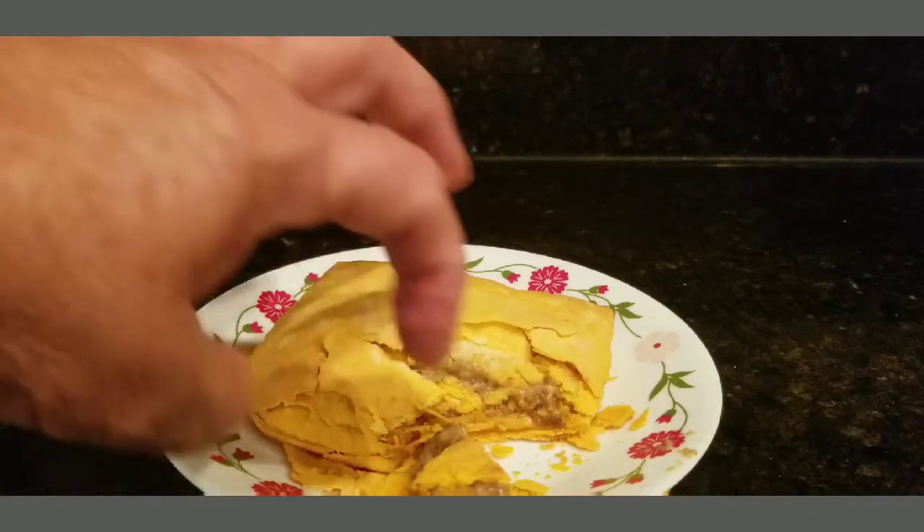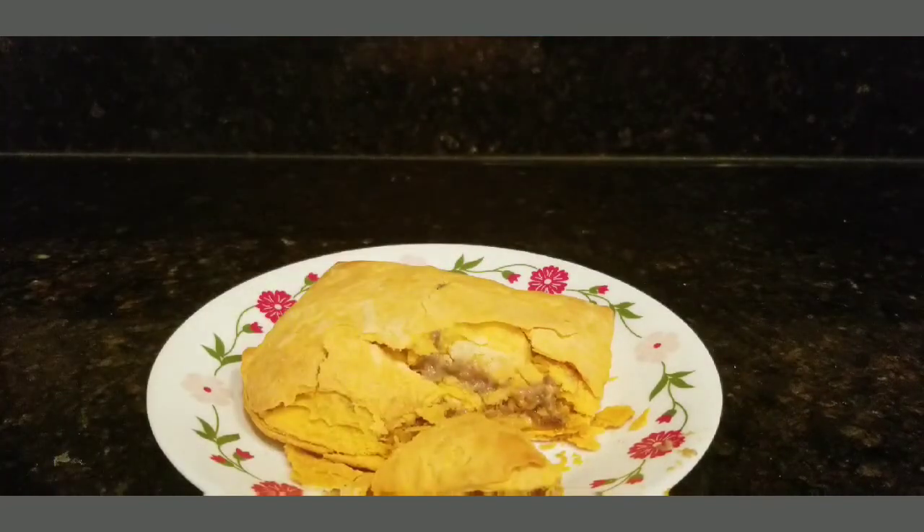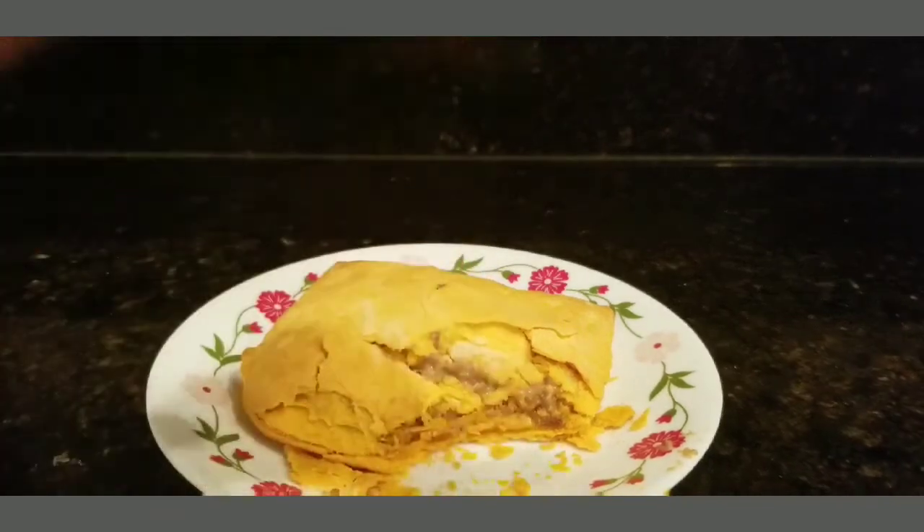That's not bad. So that's the review of my Jamaican spicy beefy cheese patty — and it's not spicy hot either. You wouldn't want to cook it any longer because you might get it too hard, but it's not bad at all, really.